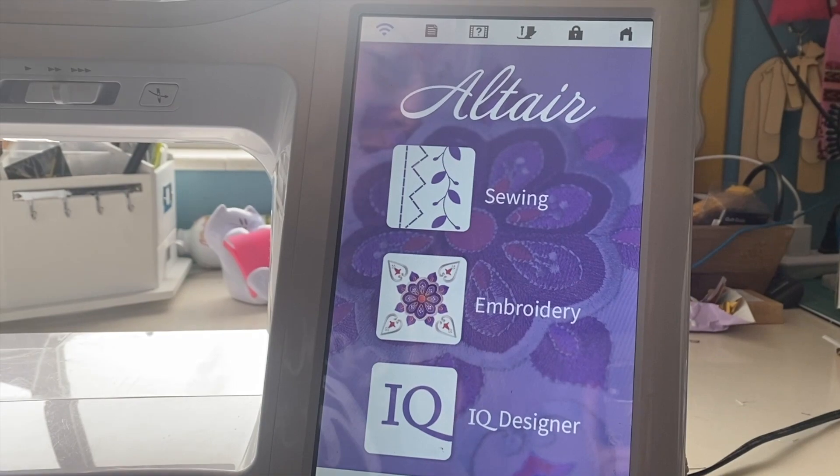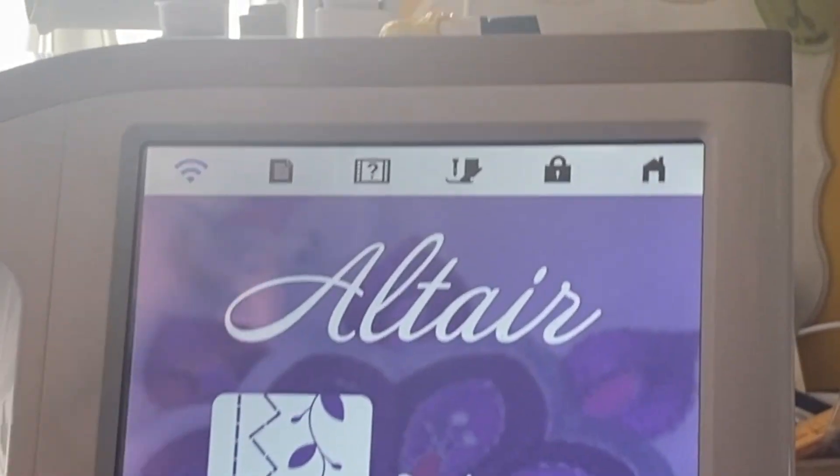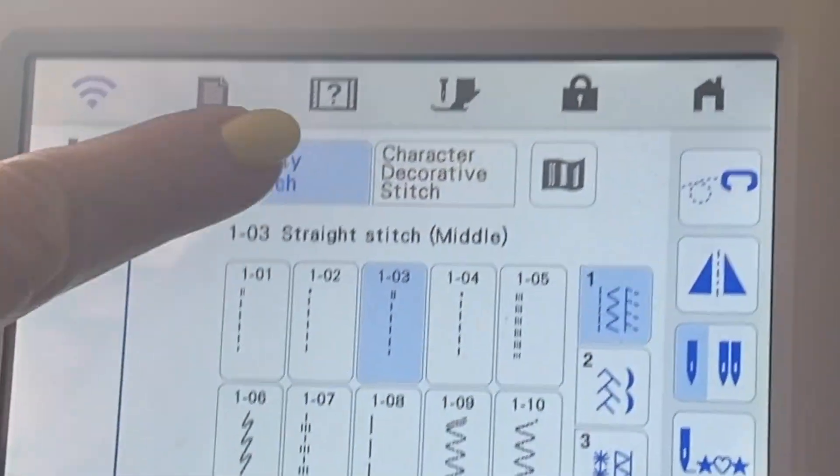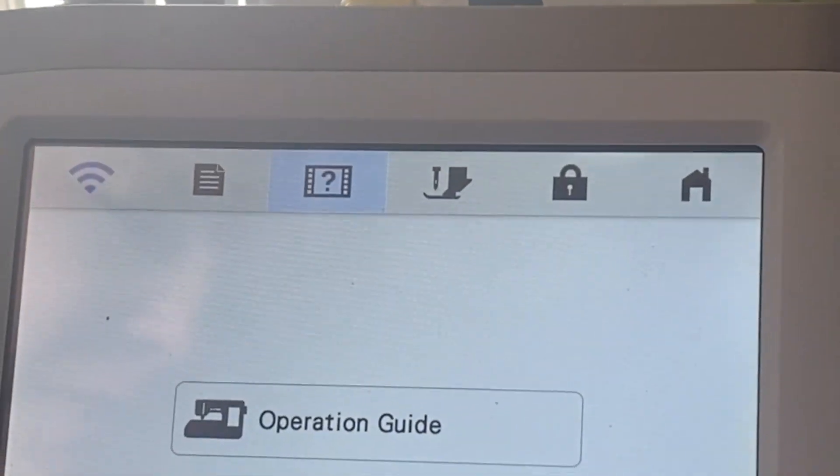Let's take a look at what happens when we push on the question key. For this one, it is helpful to go into the sewing section first and then click on this question mark.